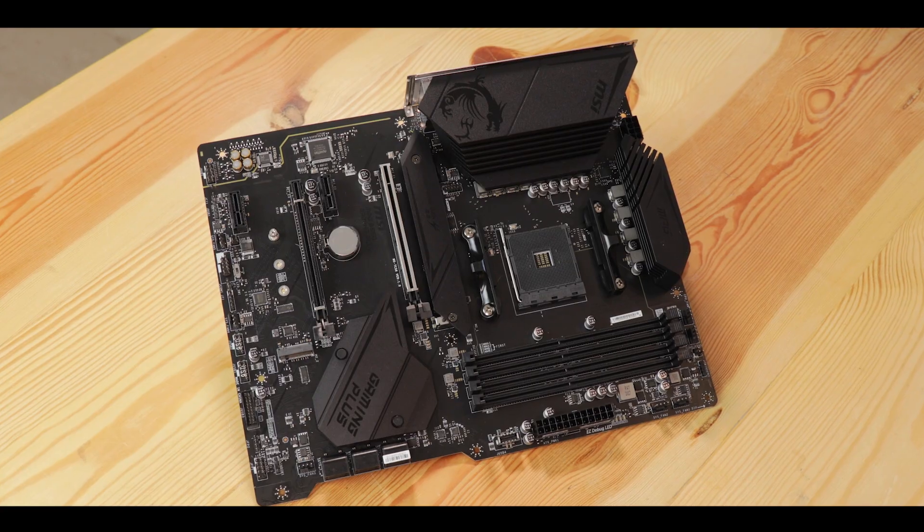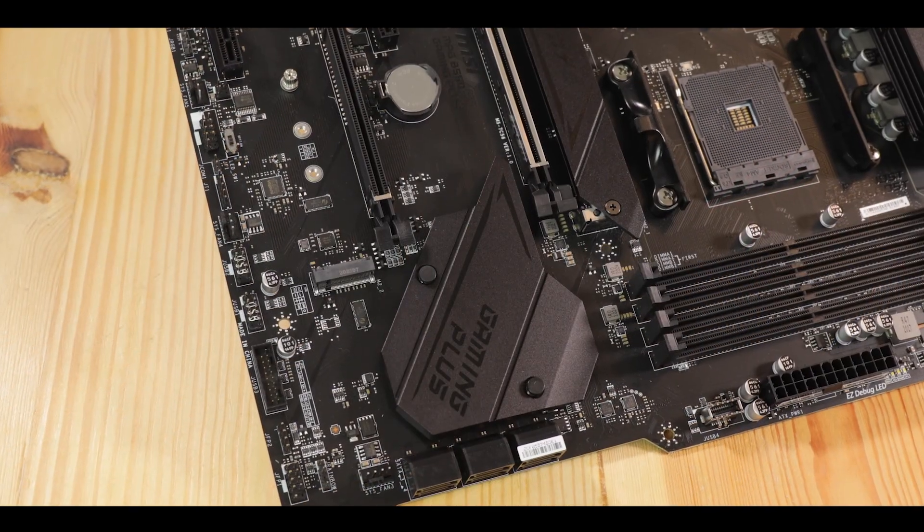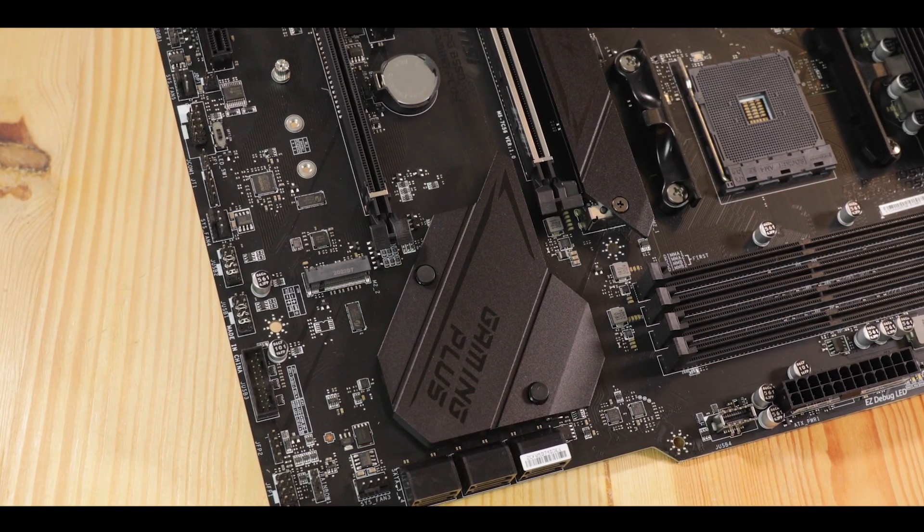The Gaming Plus is MSI's attempt to snatch the maximum amount of gamers by proposing heavy specs at a very light price. I love the premise. And the B550 chipset should do nothing but help MSI in its very noble adventure.